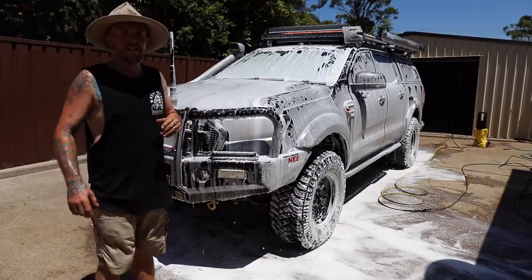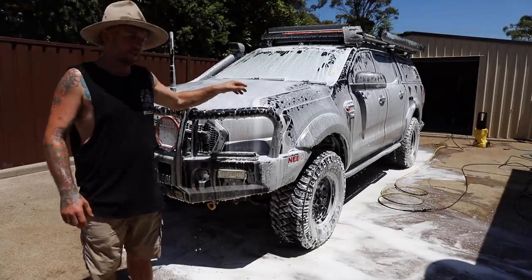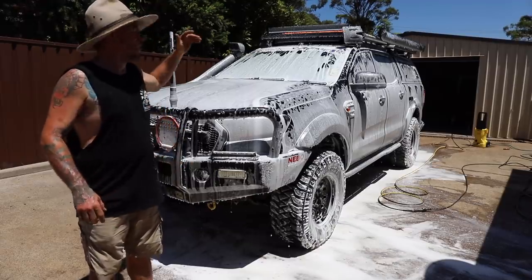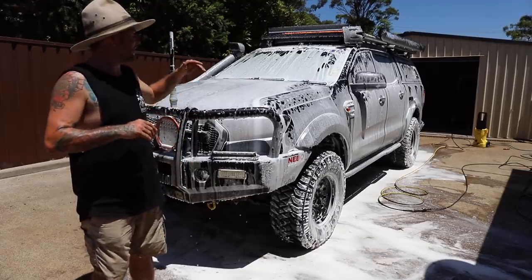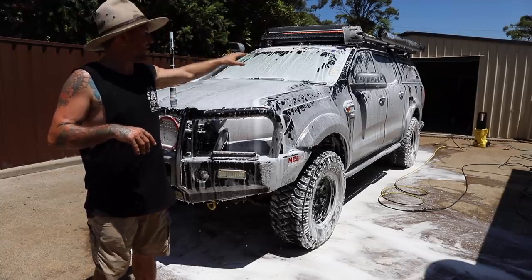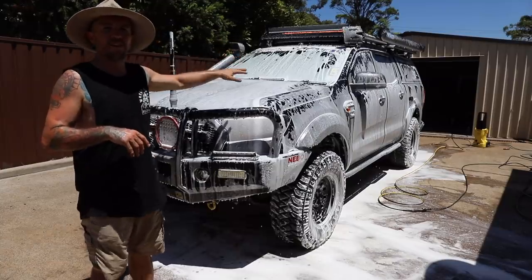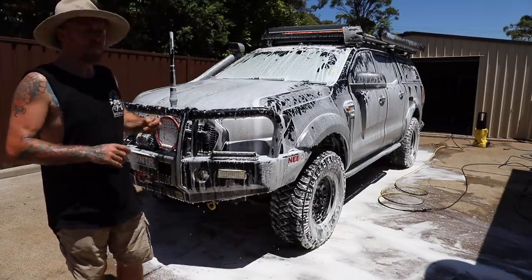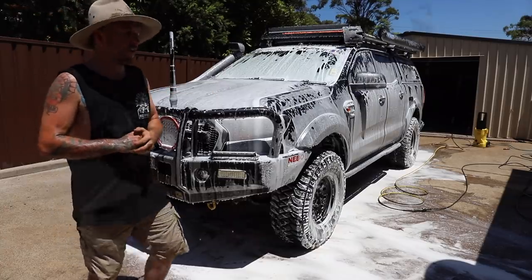As you can see it's pretty fun to do. Now we just let this soak in for three or four minutes. It's pH balanced so it doesn't streak, and what it does is with the gravity it pulls all the leftover dirt and dust off the car as it pulls it down. So you let it sit for a bit and then we'll go over and gurney it off.